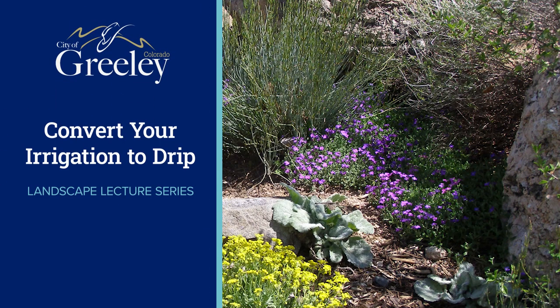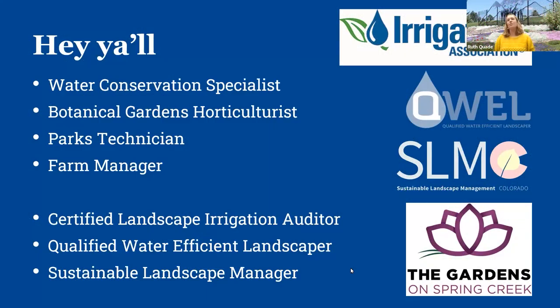Hey y'all. I am a water conservation specialist here at the city of Greeley. My background before that, I worked at the Gardens on Spring Creek in Fort Collins as a horticulturist, and before that took care of all the enhanced medians as a parks technician and did a lot of irrigation work. I also worked for a couple of different fruit and veggie farms. I have my certified landscape irrigation auditor's license, I'm a qualified water efficient landscaper and sustainable landscape manager — just trying to collect all the letters I can get.